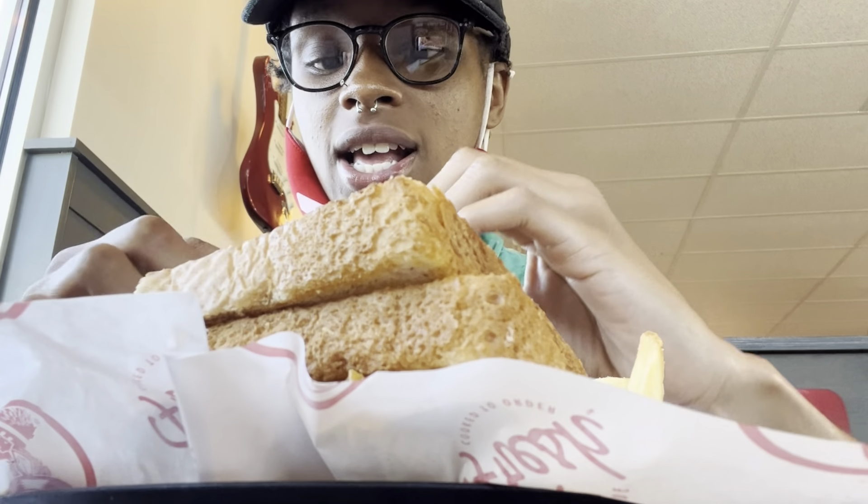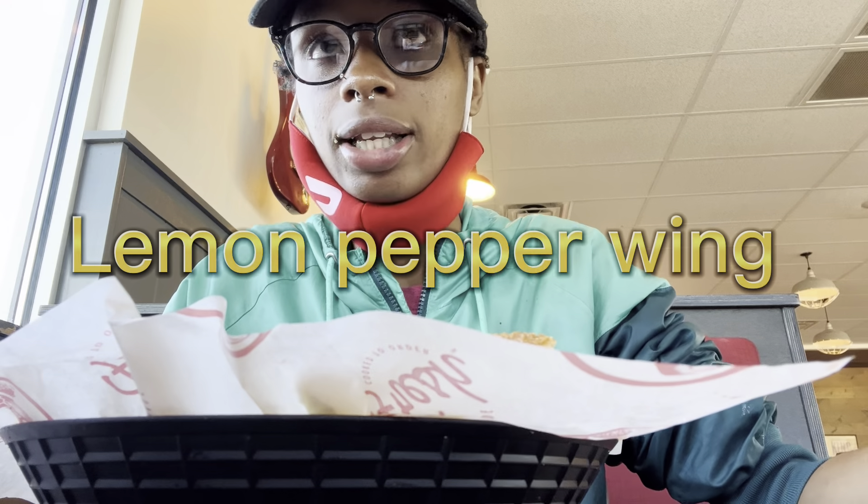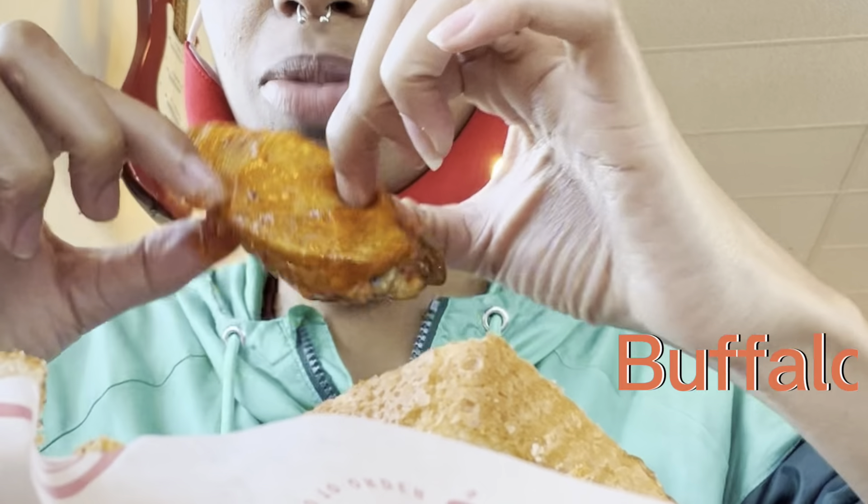I just ate the lemon pepper wing — it's gone. It's not my preference but it's pretty crispy, I'd rate it a five or six. My fries are pretty seasoned and I love that toast. For my beverage I got lemonade mixed with blue powder.